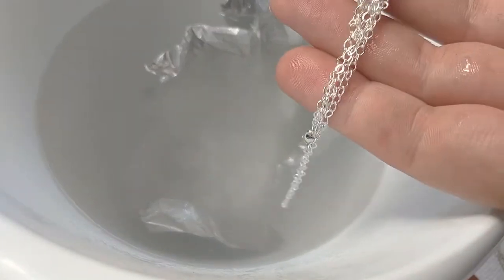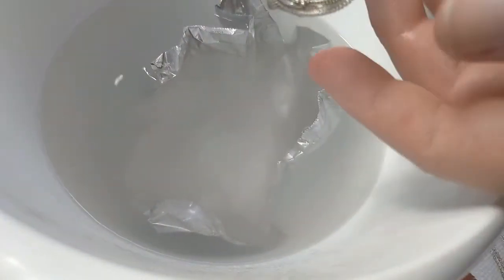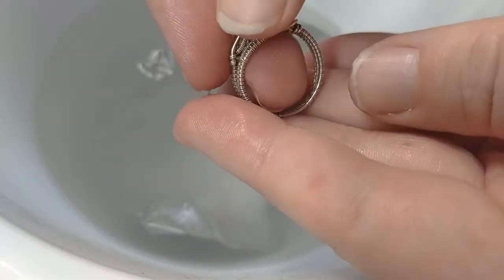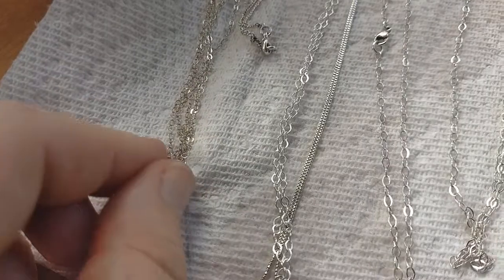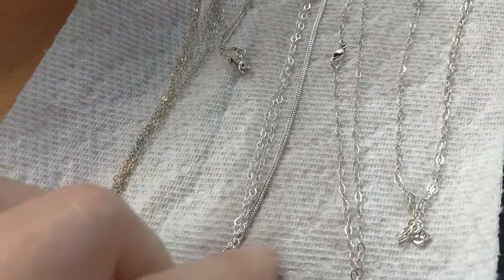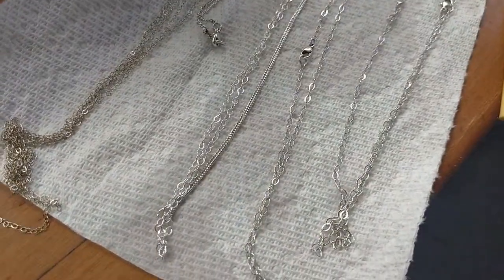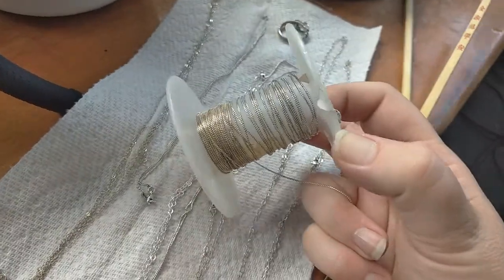Oh wow! Look at the clear difference between something that still needs to be cleaned — it hasn't gone in the solution yet — and this piece that has. It's really cool, it works! I did that method to half of this spool and you can see the difference. It really did clean it up.